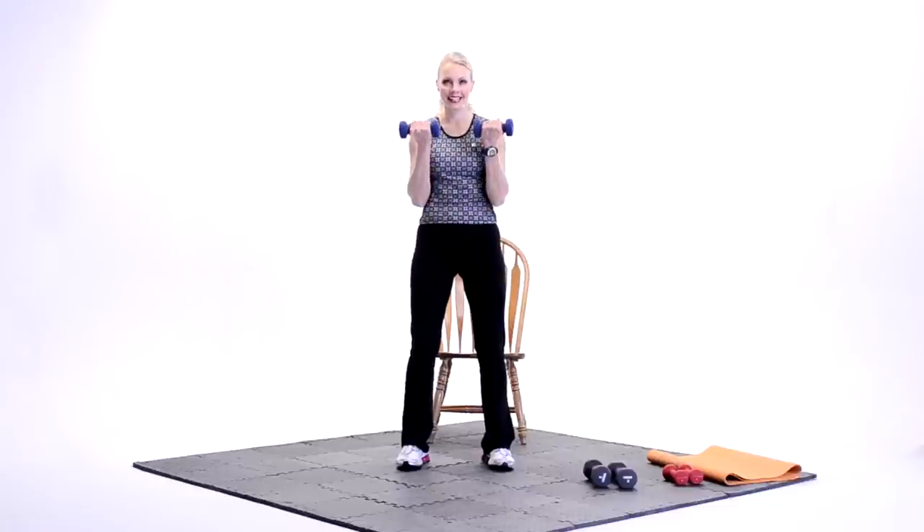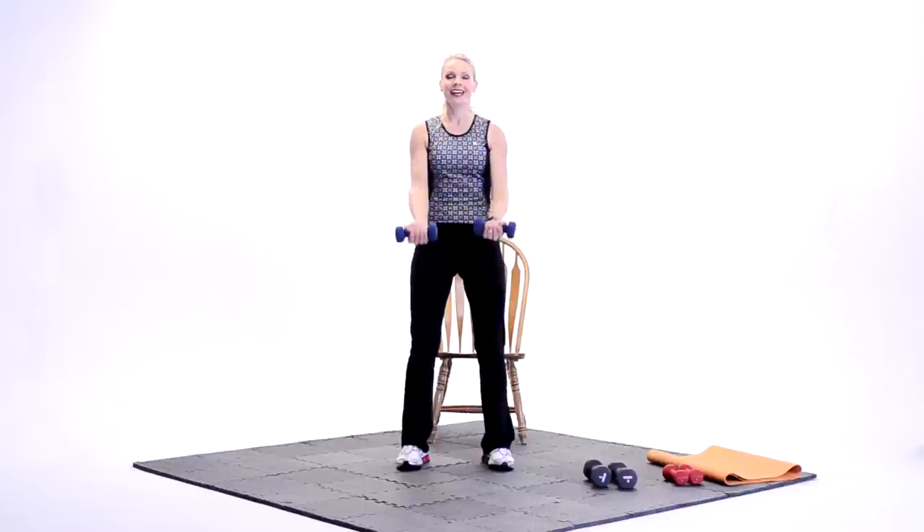All right. Just four more and we're there. Four. Nice. Three more. Come on. Three. Finish strong. Good. Two more. Yes. Last set. Up, down. Nice job.